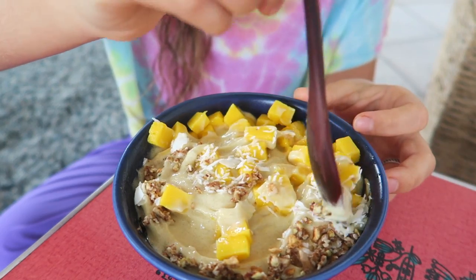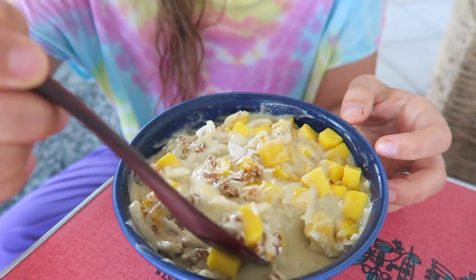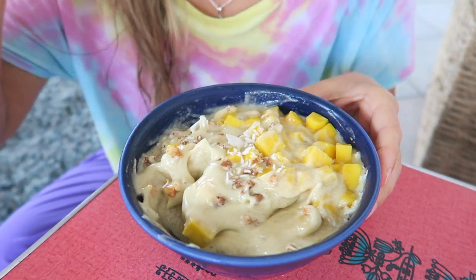That is how I make my banana ice cream — that's all it takes to make this delicious meal. I definitely recommend using a Vitamix blender, though a food processor also works really well.